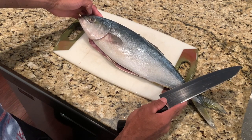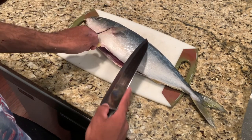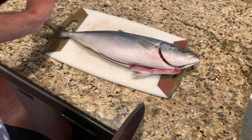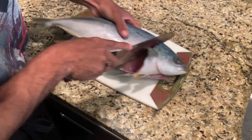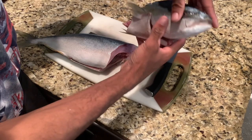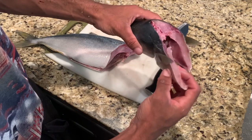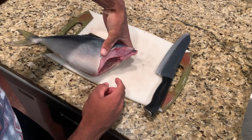First we're going to take the collar and the head off. You're going to come behind the collar — the collar comes from this fin and this fin, up to the head. Just come behind them at an angle and go all the way until you reach the bone, then flip it and do the same thing on the other side. When you reach the bone, just go right through it. Got the collar and the head — this meat looks really good. I think I'm going to use one of these collars and grill it, and use the head in another video, maybe for like soup or something.